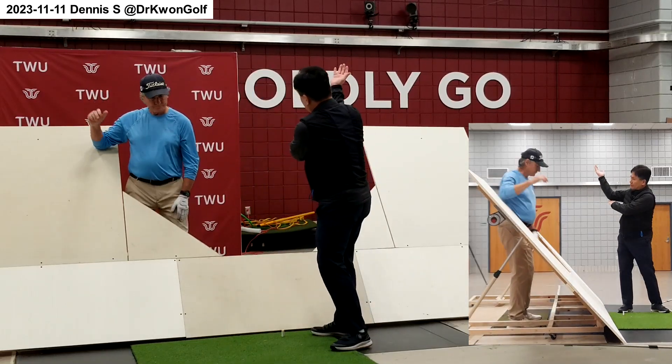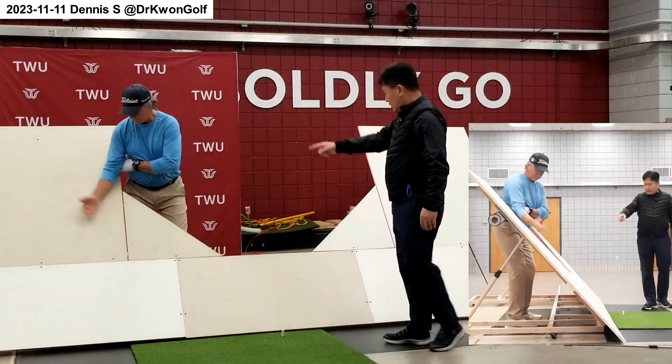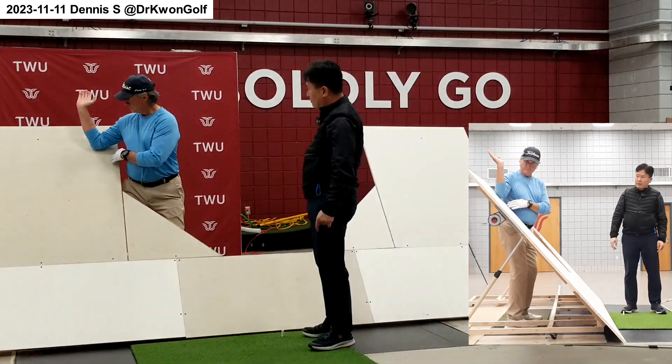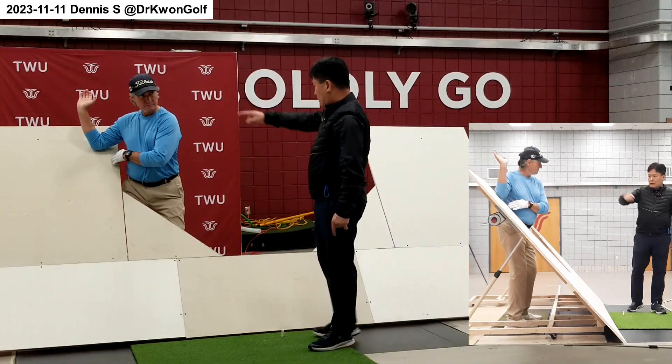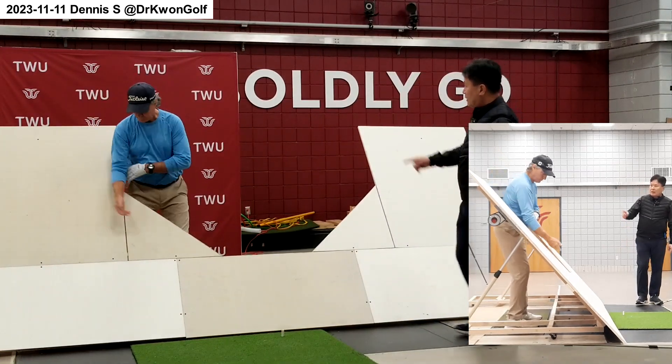Supination on the way. Then your elbow follows that plane, and with the supination your hand will go above the swing plane. That's the pressure you need to feel in the backswing.